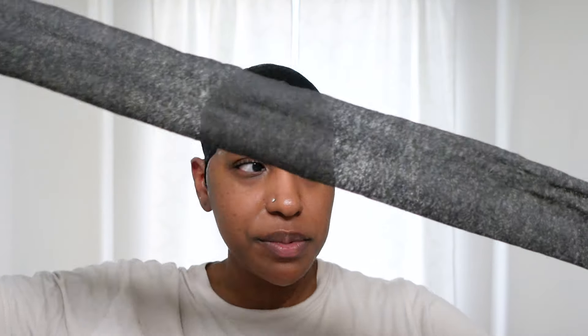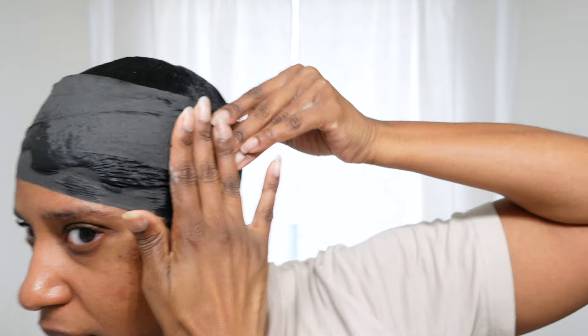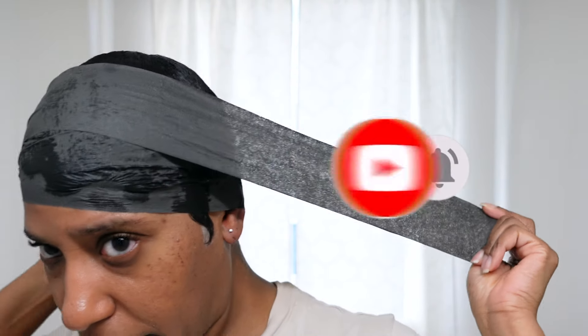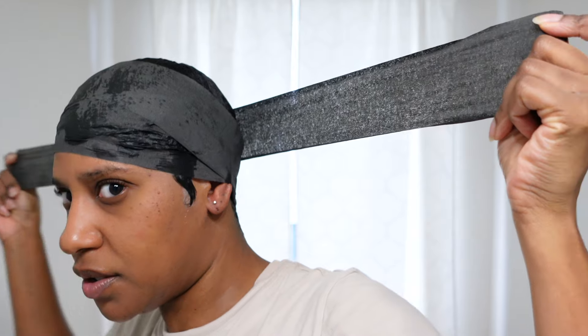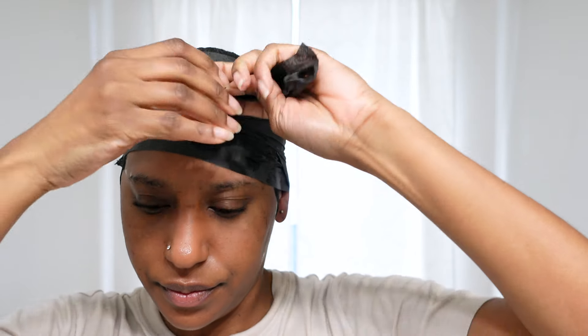I'm going to take my wrap strips and place the first one on the back, then swoop it around. I don't like to tie it — I just use the moisture from my hair to lay it, and I do the same thing for the back: just lay it flat. For my third strip, I'll just make sure I go where it's covered. I'm going to add one more — this is my last strip; I need to get some more strips from the store.